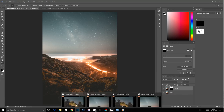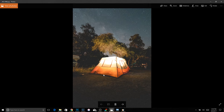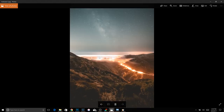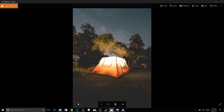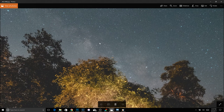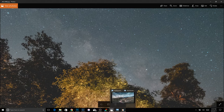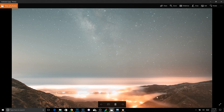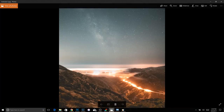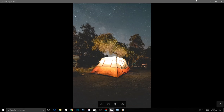Now we're going to do a comparison of a single image versus the stacked image. This single image was taken on the same trip with virtually the same settings — maybe two seconds shorter exposure. Zooming into the sky on the single image, you can see a lot of grain — this is from a single shot at 6400 ISO. Then on the stacked image, you can see how little noise there is. There's far more detail, everything is much more crystal clear, and it just makes your shot that much cleaner.